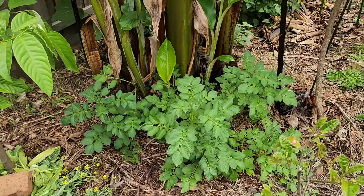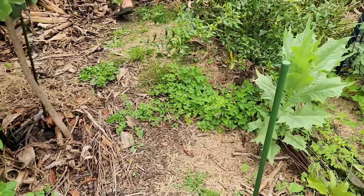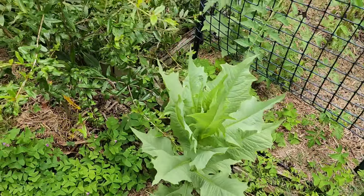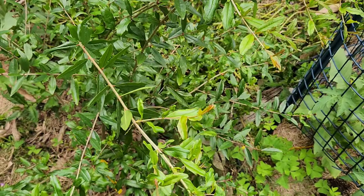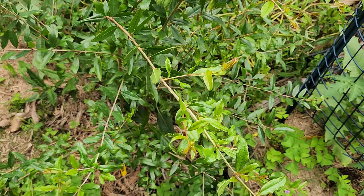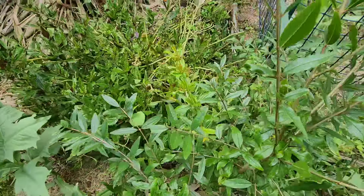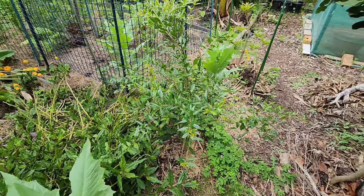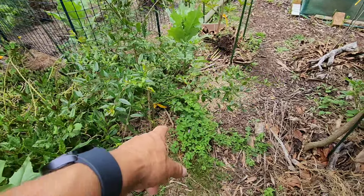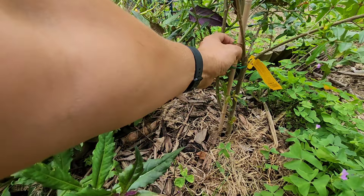I've got some volunteer potatoes from the kitchen compost, another tree lettuce, and the Parfianca pomegranate. What a champion — these trees are champions. It's only been in the ground two months and it's doubled in height. I cut away one of the main trunks.